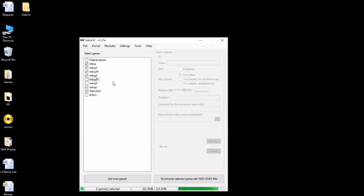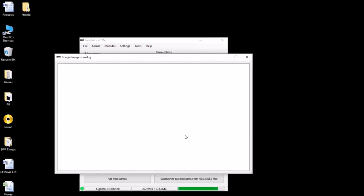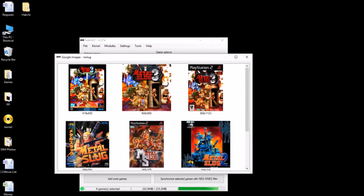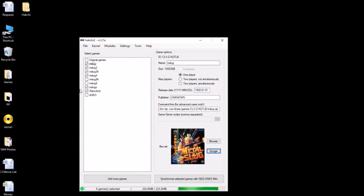So we have our games. Let's see if we can do some box art — you've got to rename them all. Click Google here and let's see if 'mslug' comes up with anything before we start renaming. We kind of get some — there's Metal Slug, there we go. I'm going to rename all these, get our box art, and I'll be right back.